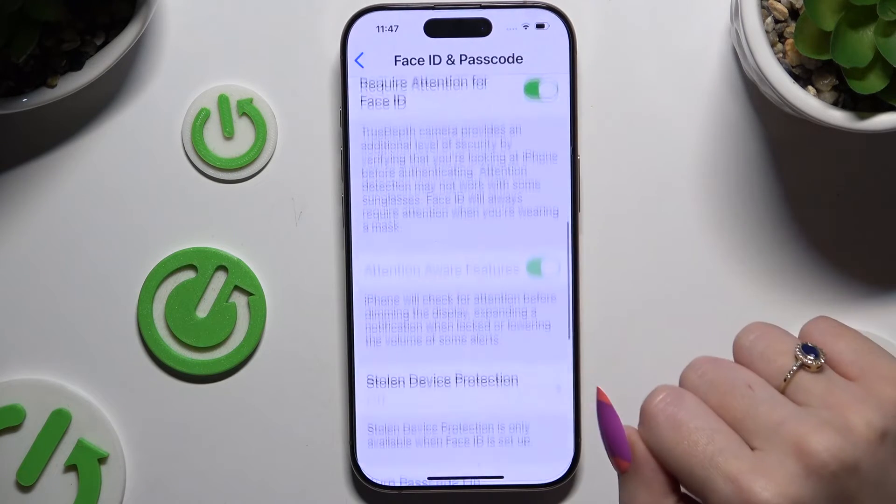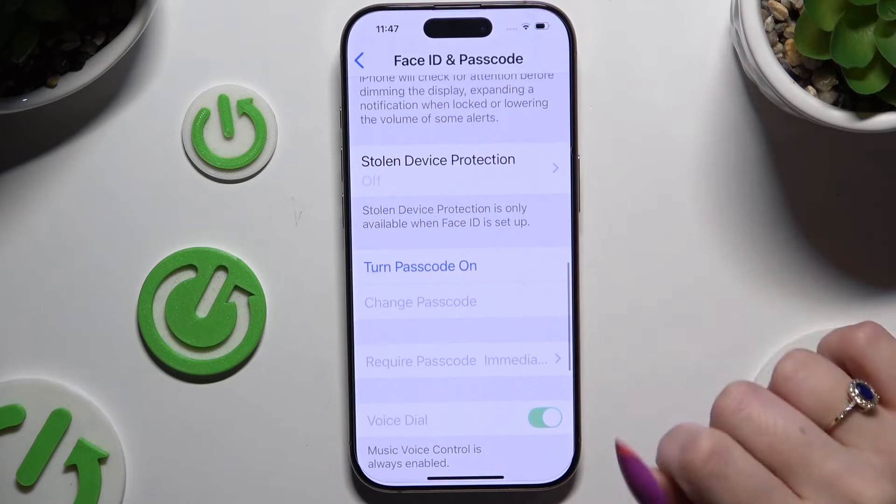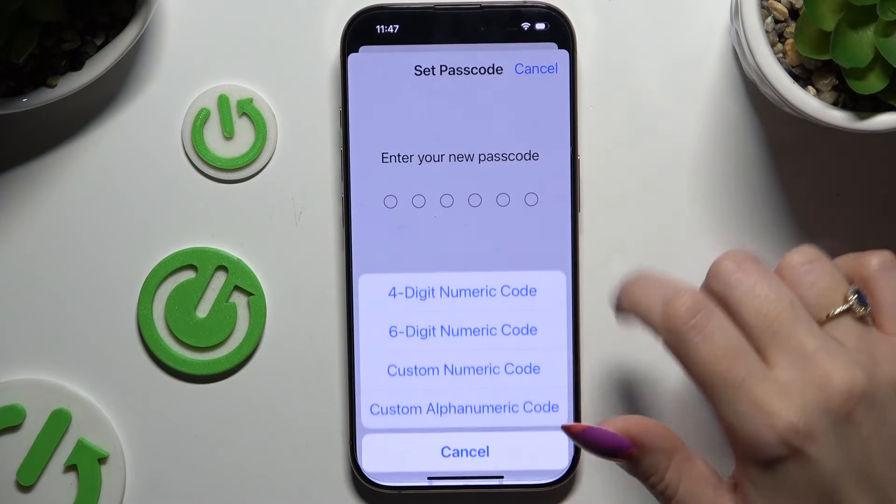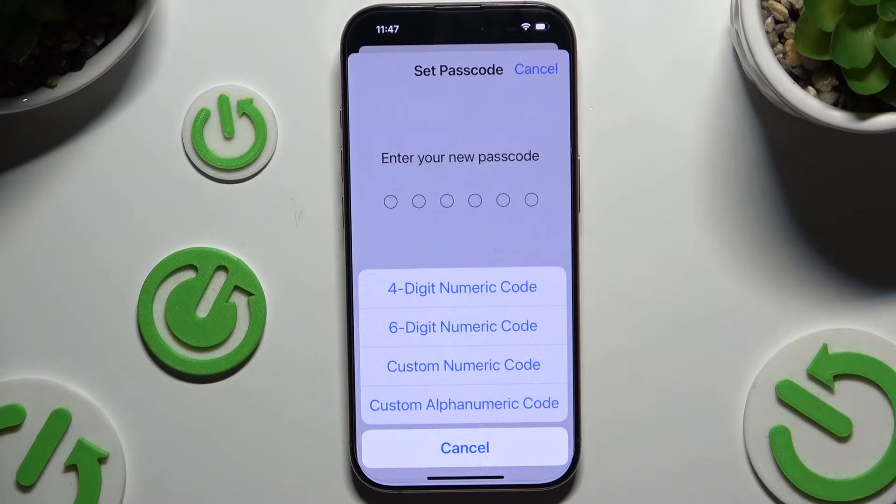Then scroll down again to click on Turn Passcode On. Select passcode options and click on one of those: 4-digit numeric code, 6-digit numeric code, custom numeric code, or custom alphanumeric code.